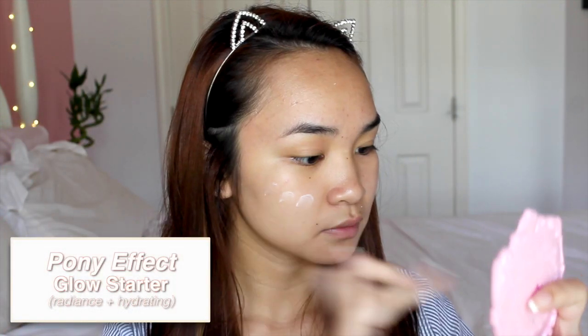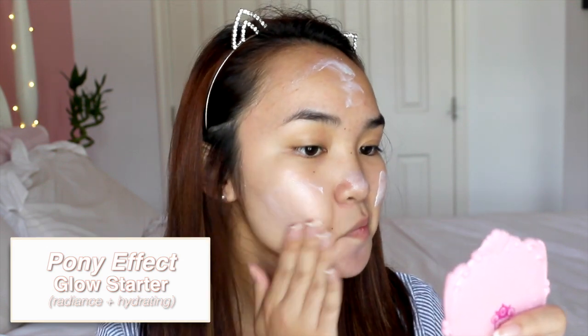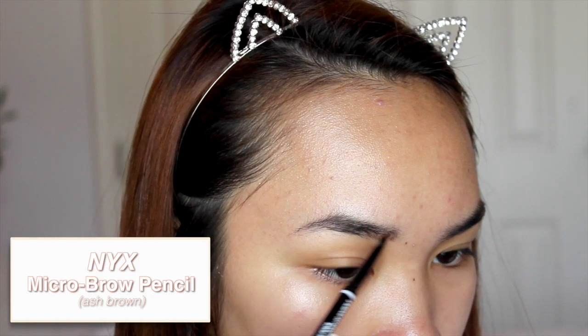The first step to makeup is of course to moisturize. I'm using a facial spray today over a traditional moisturizer. I'm starting off the makeup with a glow starter — a primer with a glowy finish — this is my favorite from Pony Effect, and it preps my foundation really well and makes my skin look so good. Now I'm doing my eyebrows.